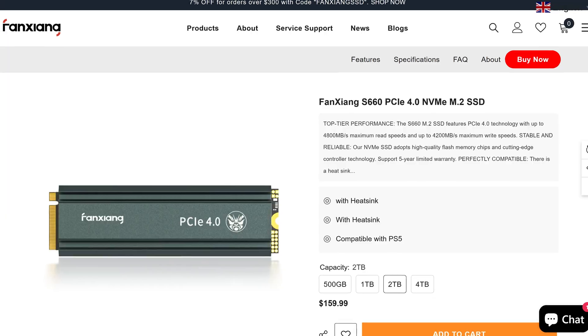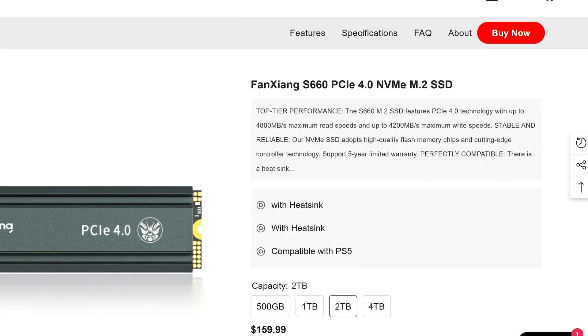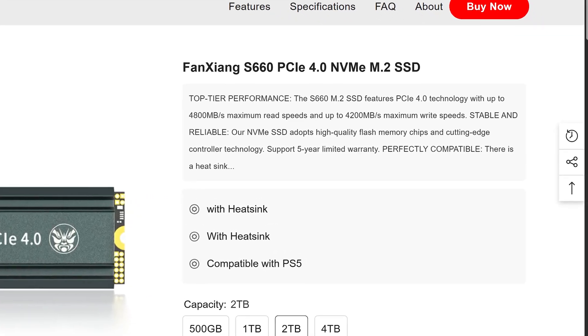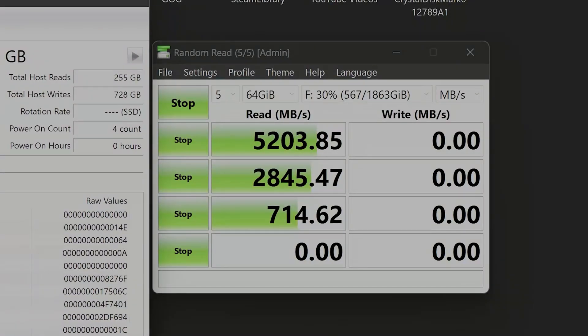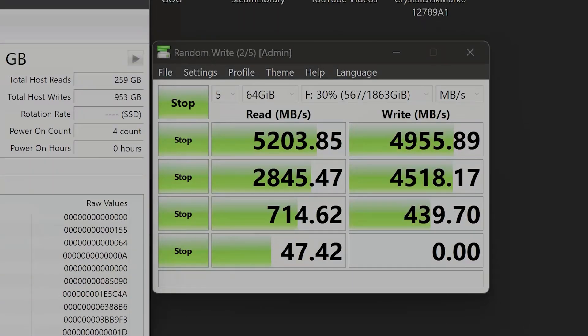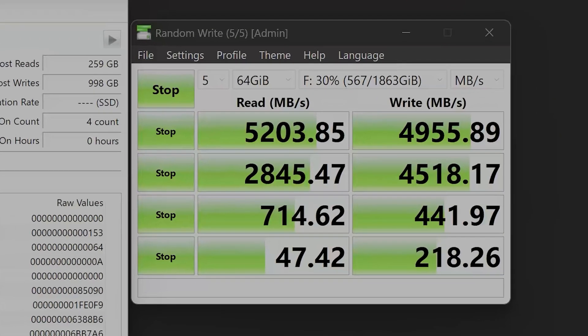With that, we can finally move on to Crystal Disk Mark. The rated speeds of this drive are 4800 megabytes per second for reads and 4200 for writes. This might actually be the first time I get higher speeds than advertised on Crystal Disk Mark — we're getting 5200 megabytes in reads and 4950 megabytes in writes. Honestly, this is fine for an entry-level PCIe 4.0 SSD.